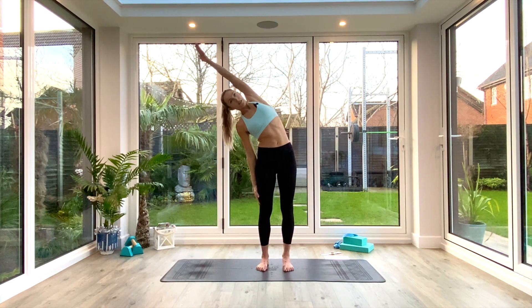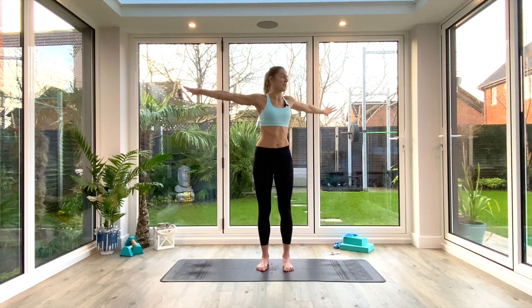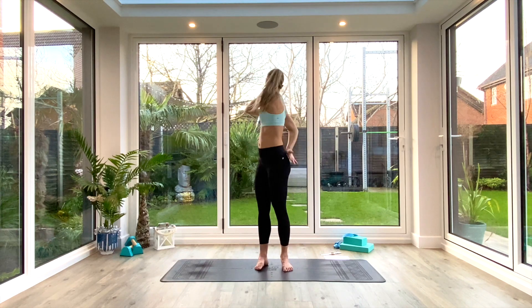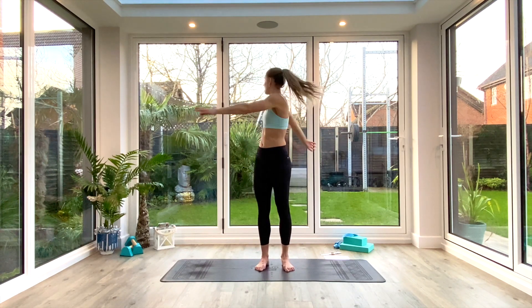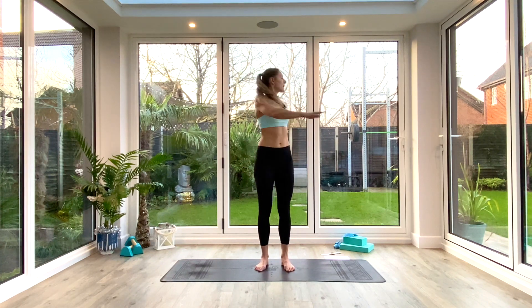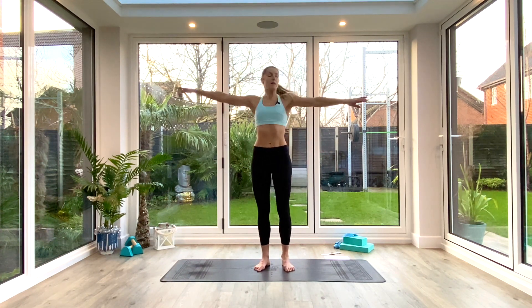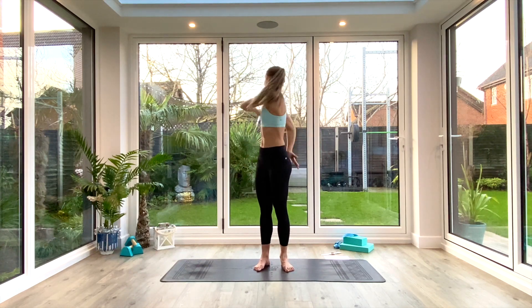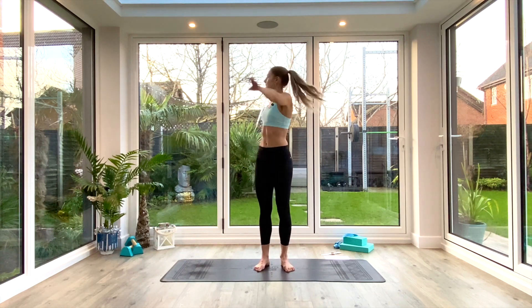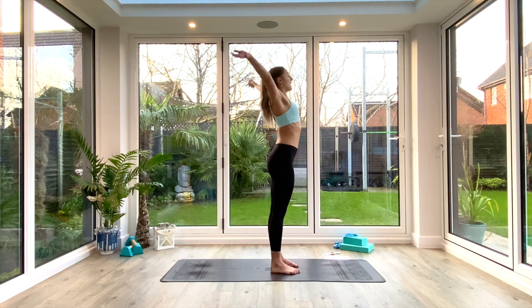From here, take the arms out wide and wrap them as you look over the shoulder and twist behind. We're doing about six to eight rotations on each side — inhale to lift, exhale to wrap. Think about lifting and lengthening through the spine. Last one each side, then come back to center.